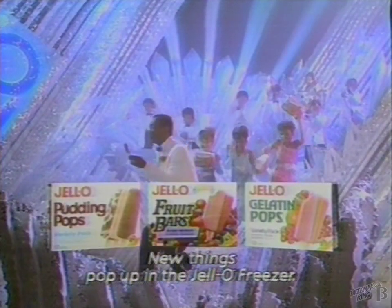45 calories. 12 to a box. Smooth Jell-O fruit bars. Smooth. New things pop up in the Jell-O freezer.